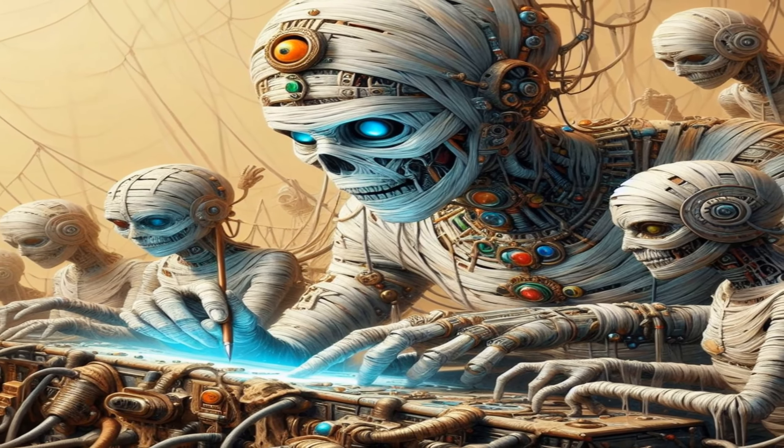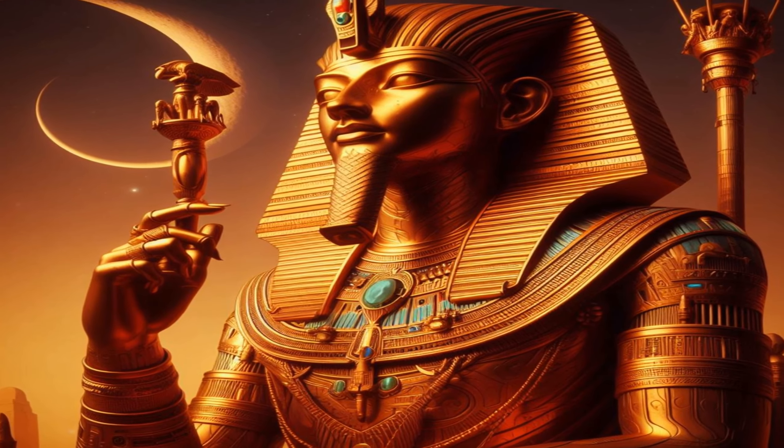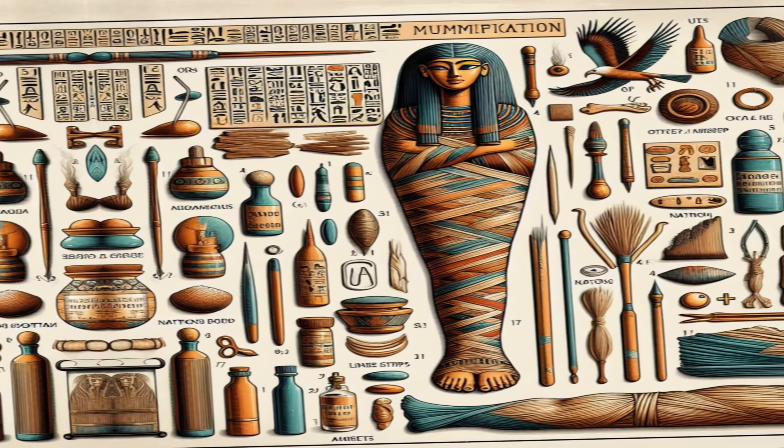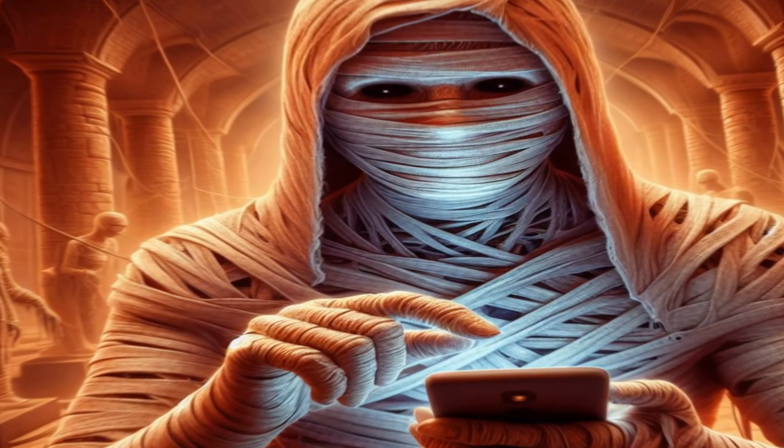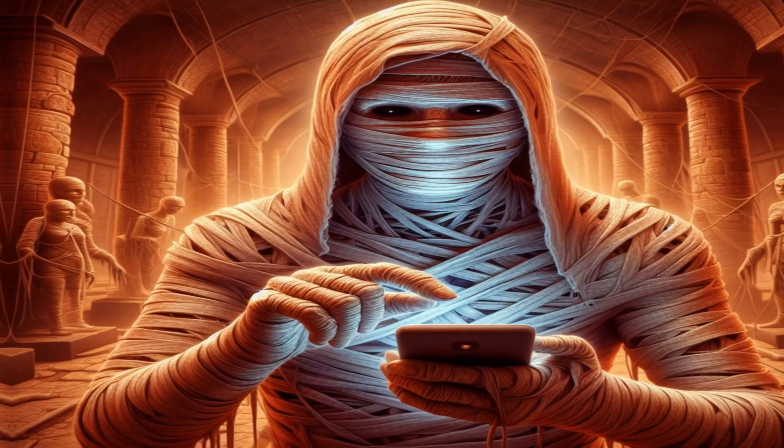Did you know the mummification process in ancient Egypt was a complex and ritualistic procedure designed to preserve the bodies of the deceased for the afterlife? The practice of mummification evolved over time, and there were variations in the process depending on the time period and social status of the individual.